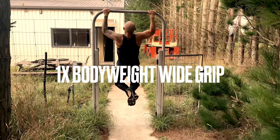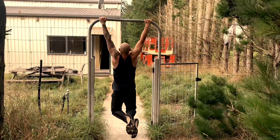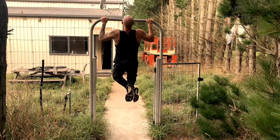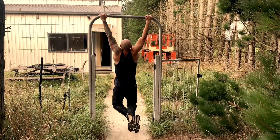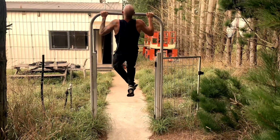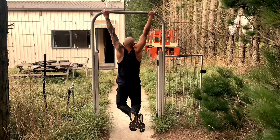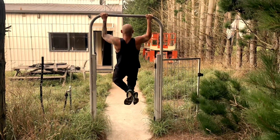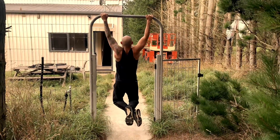After those two sets, we did a third set — just bodyweight now with a wide grip. Really focusing on bringing that sternum up towards the bar. Rather than just thinking about your chin getting over, think about bringing your chest up to the bar. It's a great plane of motion, really focusing on getting that width. Wide grip is definitely a little bit more difficult, so we're not using weight here as we don't want to get too exhausted — we've still got a bit to go in this workout.